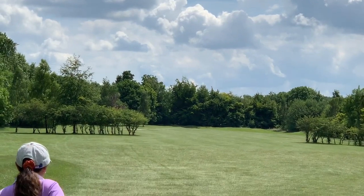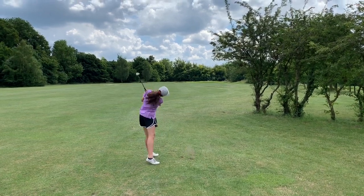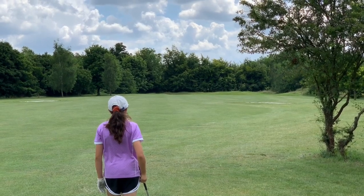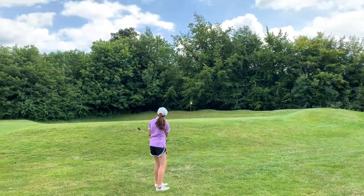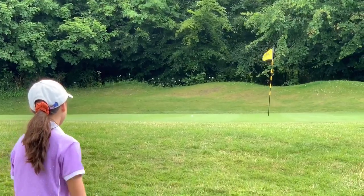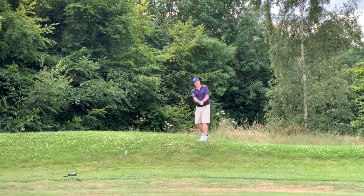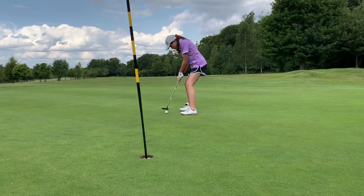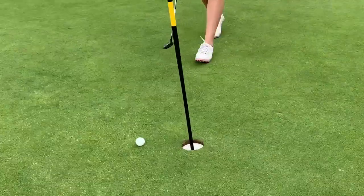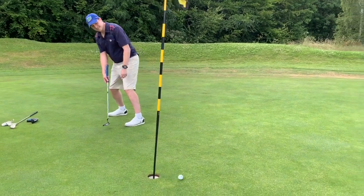Lovely shot, right down the middle. Perfect. Past the bunker. That's a magnificent shot! What a great shot, well done. Four on. Lovely putt, really nice, well done — that's a very good six. Missed it.